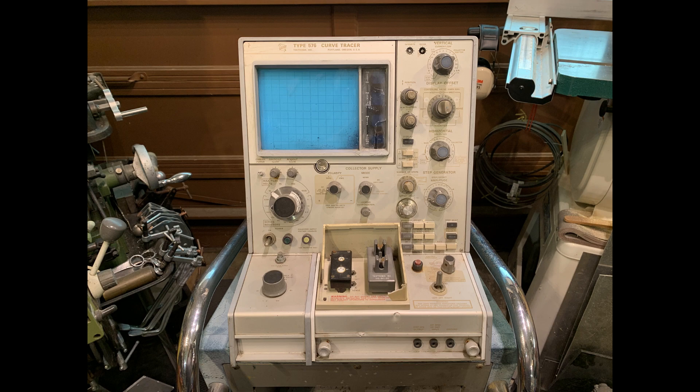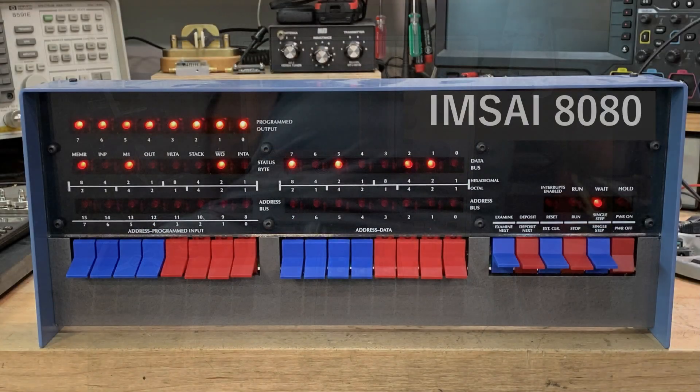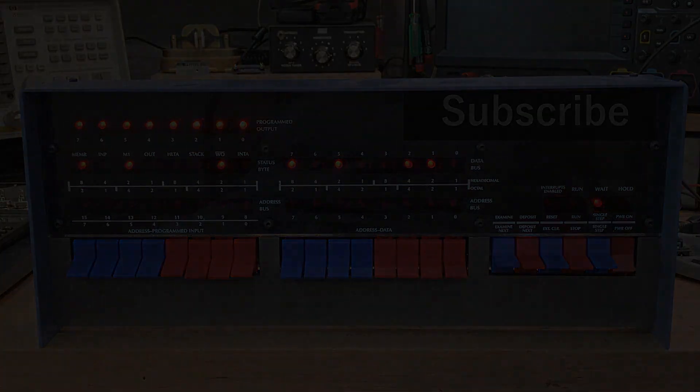It does power up, but the CRT does not light — that's not a good sign. I do not get any collector voltage, which is also not a good sign, but I do get base voltage, so that's something. This will be a long-term project. See you next time.